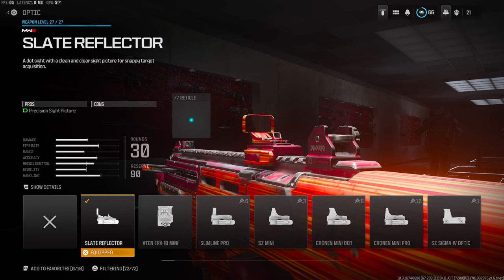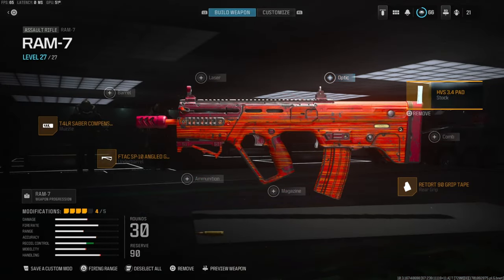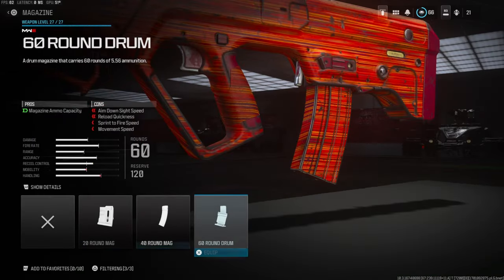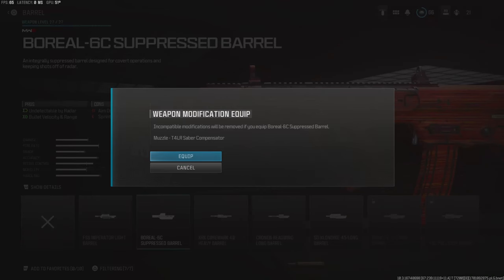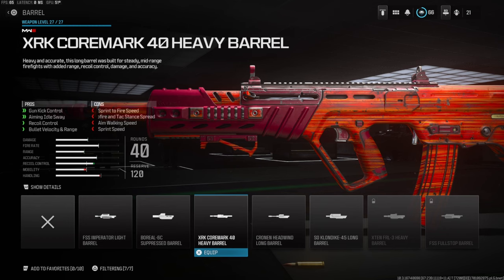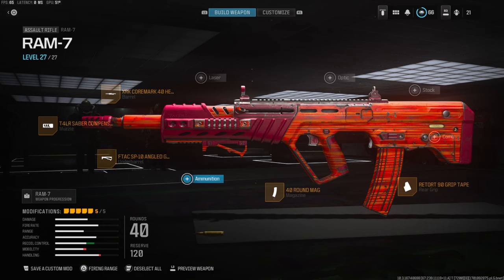For the second class setup, you want to take off the stock and the optic and run the 40 round mag. We're also running the XRK Core Mark 40 heavy barrel. That is the second class setup if you do not care to run an optic. This setup is really really good — I personally like using the optic one a little bit more — but I have a crazy gameplay for you guys coming up.